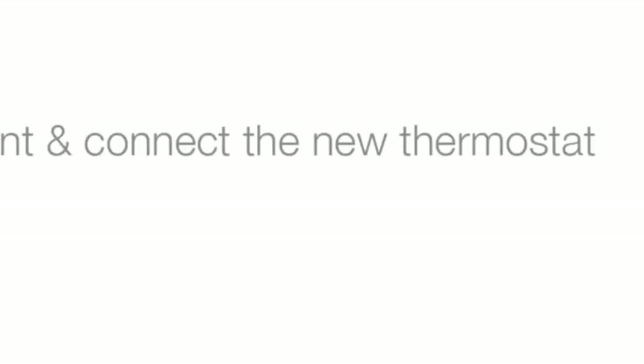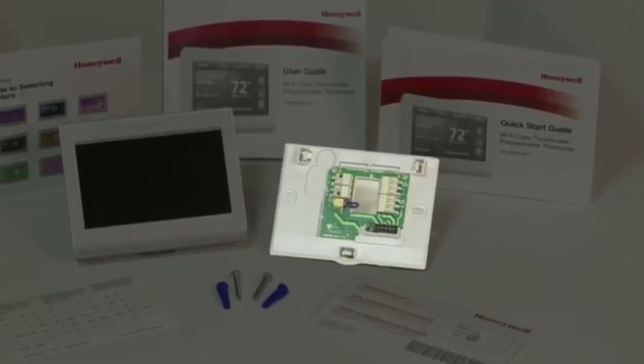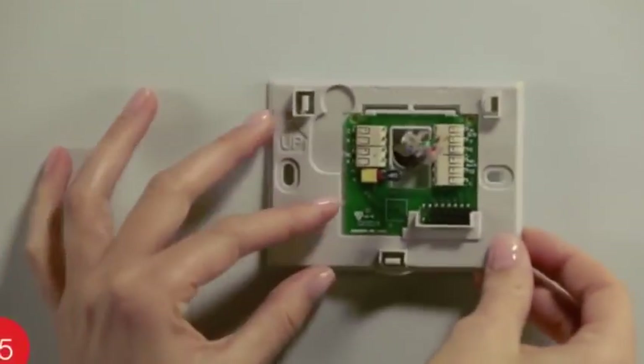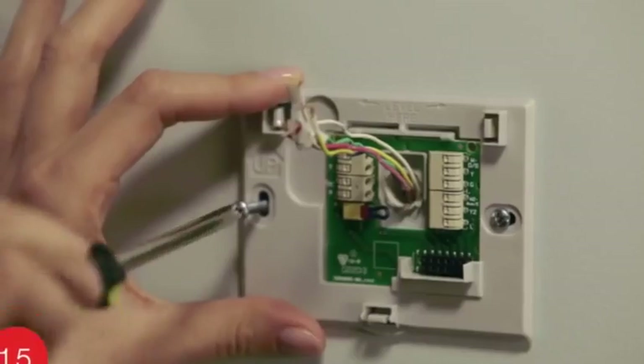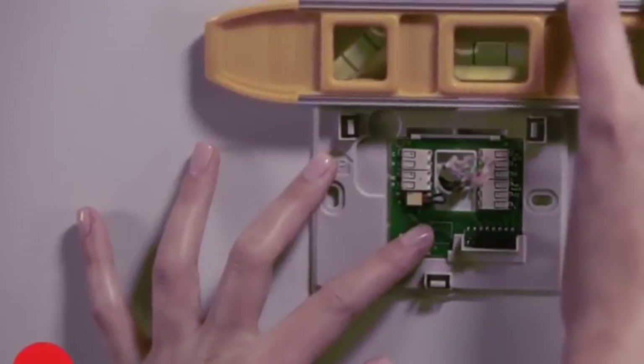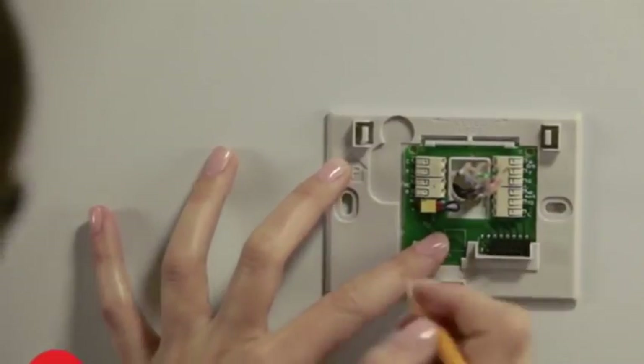Now it is time to begin installing your new thermostat. Locate the wall plate — it's in the package next to the manuals. Set the thermostat aside for now and begin mounting the wall plate. Position it so the wire hole is centered and pull the wires through the hole. Now is a good time to verify if it is level. Using a pencil, mark the positions of both screw holes on the wall.